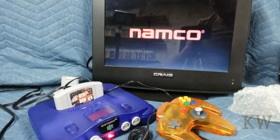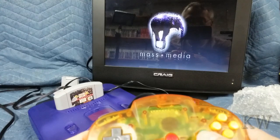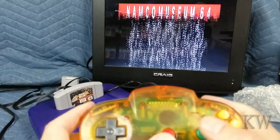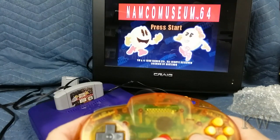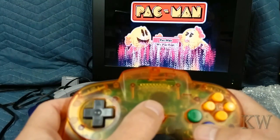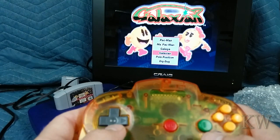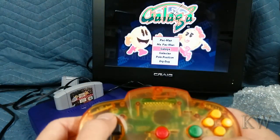She's working! You can tell this is the first time I've ever used a Nintendo 64. Press Start — oh yeah! Pac-Man, Miss Pac-Man, Galaxian, Pole Position, Dig Dug. Let's play Miss Pac-Man — that's my favorite.